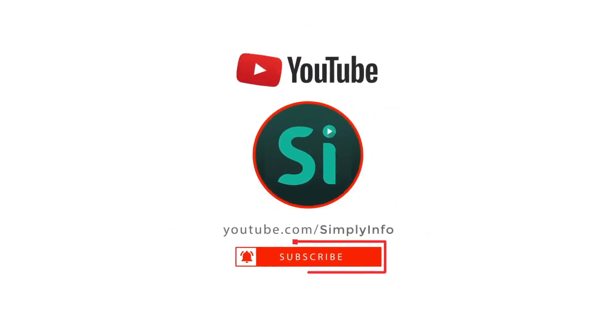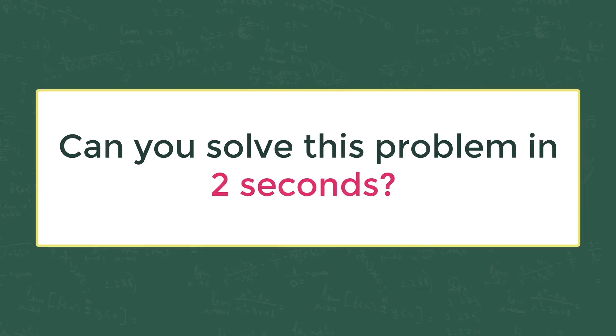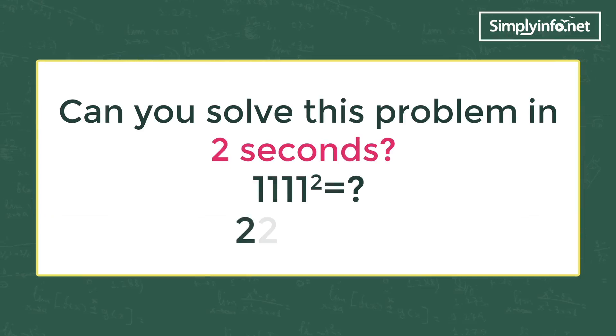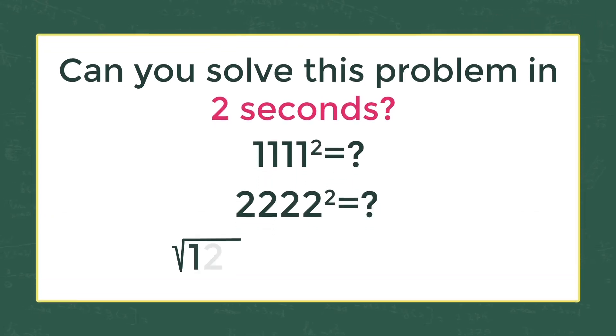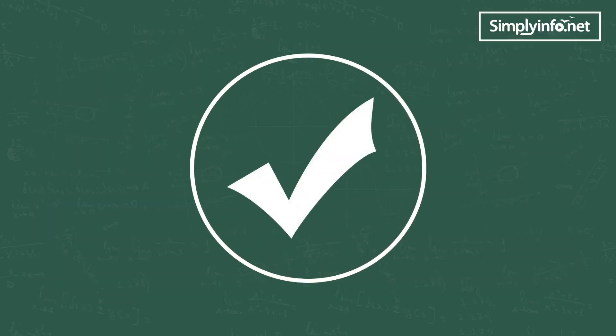Can you solve this problem in two seconds? 1111 square is how much? 2222 square is how much? The square root of 121 plus square root of 12321 is how much? Well, the answer is yes — if you know this maths trick.